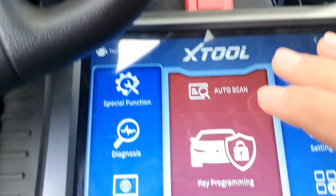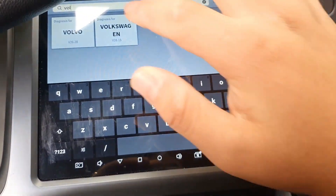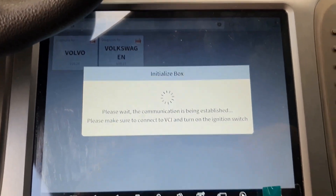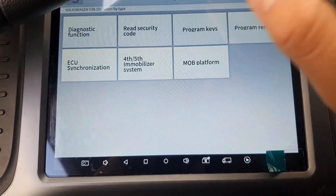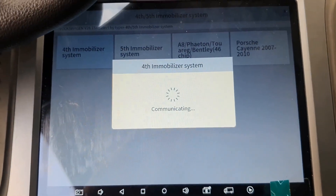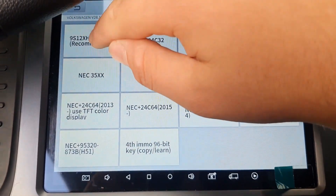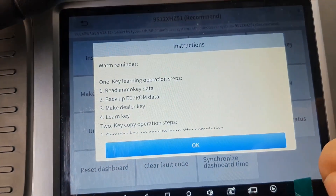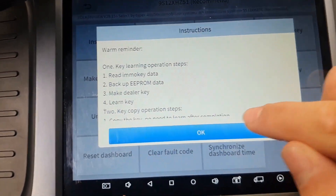Turn the ignition on. Go into key programming, select Volkswagen, select by type, fourth immobilizer system, auto detect. You find the recommended instructions: read the key data, backup the EEPROM data, make a dealer key, learn the keys. And that's it.